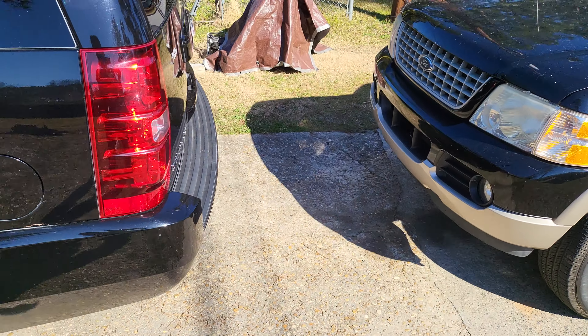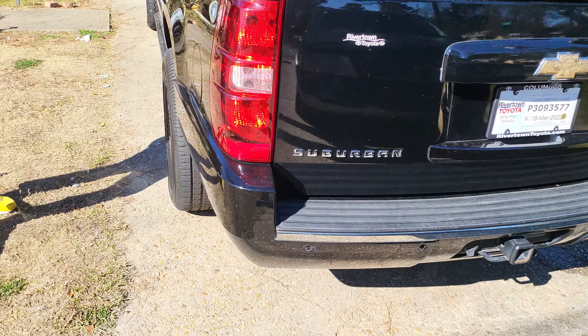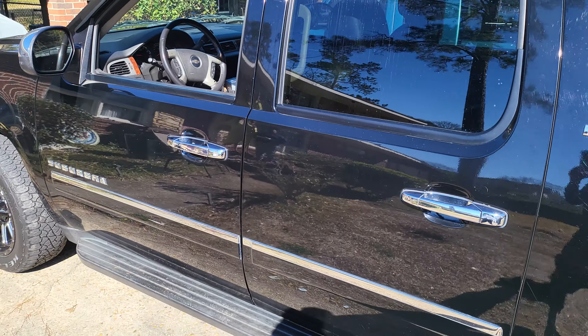Now everything is working like it's supposed to. I didn't care about losing OnStar — I'm not paying for that subscription anyway. But for the parking assist not to work, that's not acceptable.